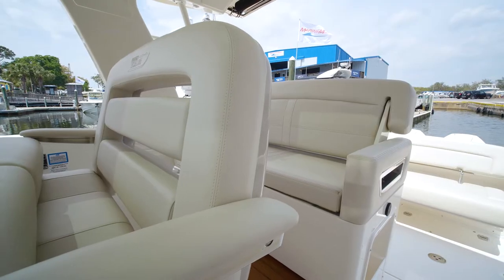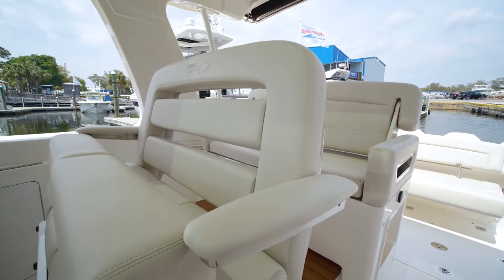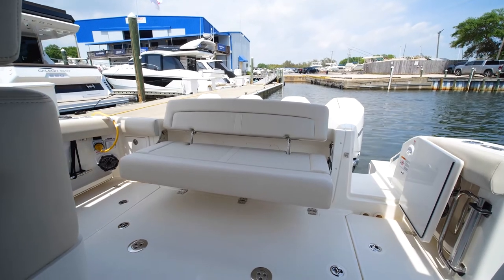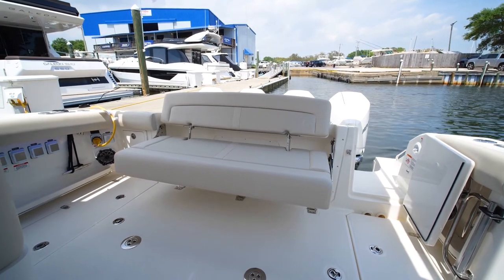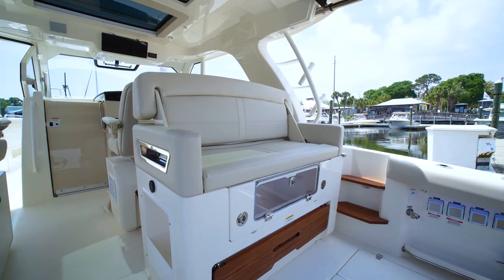The first thing you'll notice about the 380 Realm is the seating, which is what this boat is meant for — to entertain. First, the aft bench seat, which is very large, going all the way across the transom and tucks away. Next, moving into the cockpit area, you have this forward and aft facing seat for entertaining.